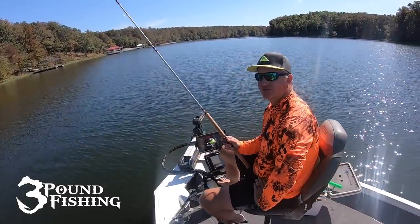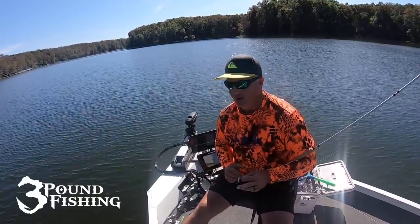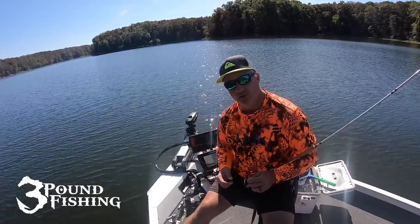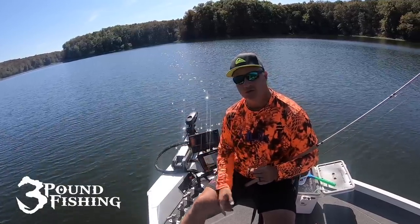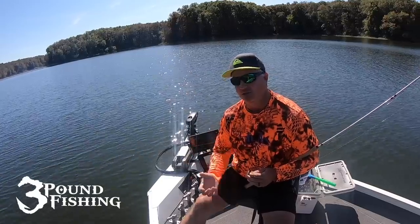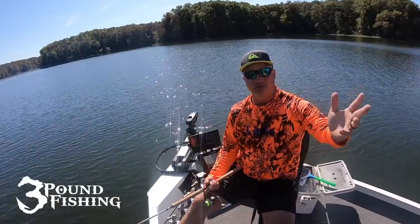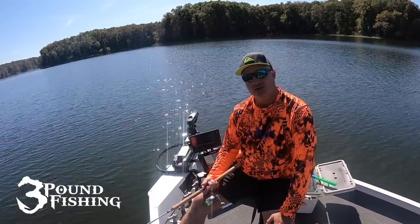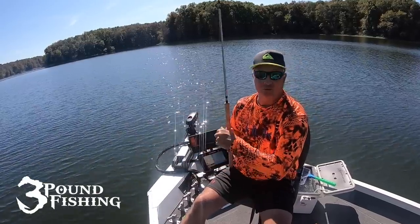The next thing to talk about is hook size. My go-to hook size on any lake in Southern Illinois is a number four. I do sometimes use a two — I don't think there's that big a difference, but if I'm going to be using small to medium minnows, I want to use a smaller hook and a number four fits the bill perfectly. If I'm using really small minnows, I don't want a big number two dragging my minnow down. So I prefer a number four most of the time. When I go to Grenada, I believe it's a two-aught hook — they go bigger there with bigger minnows and bigger fish. But the number four is the sweet spot.